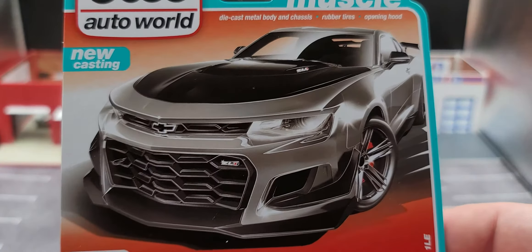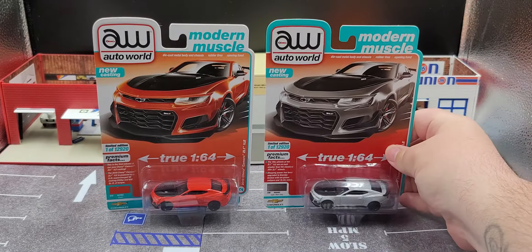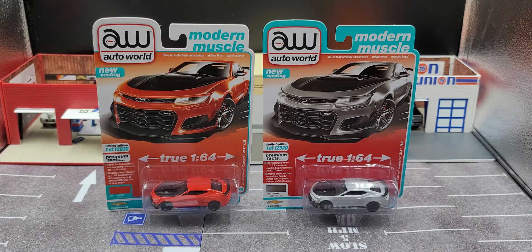Check out my review of the new Corvette and the SRT Demons before this one. Packaging is the same — just card art color is different. I'm going to pause the video, take them out of the packaging, put them on the turntable, and take a closer look. Stay tuned, be right back.